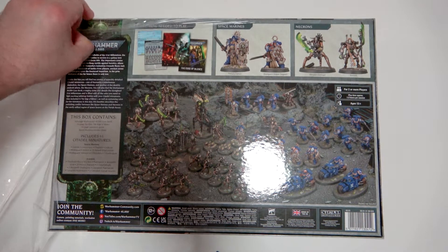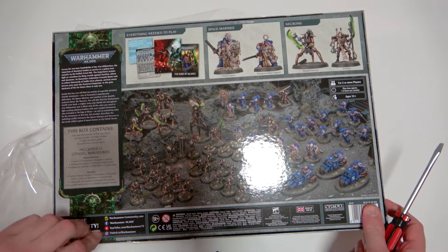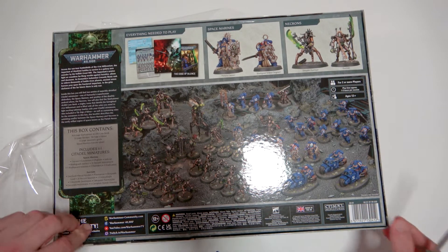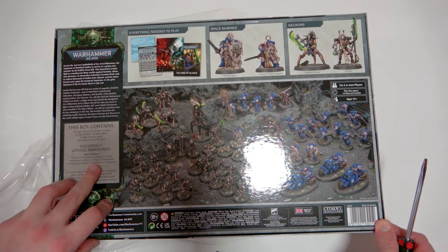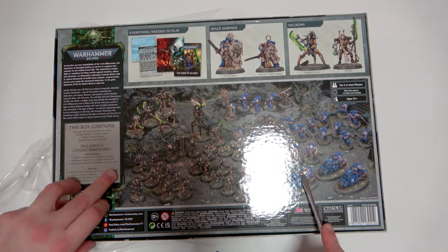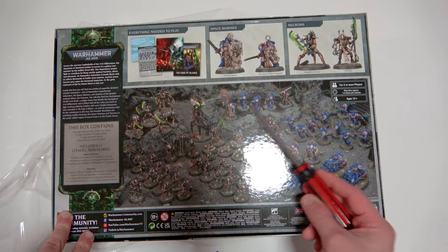We get our Marines and Necrons here, which is really awesome. We've got the rulebook, the Captain, Lieutenant, Chaplain, Judiciar, Blade Guard Ancient, ten Assault Intercessors — those are the ones I'm excited to do up — plus the Blade Guard Veterans, Outriders, and my favorite, the Eradicators. Even though I don't think they look the greatest, I really like the rules.